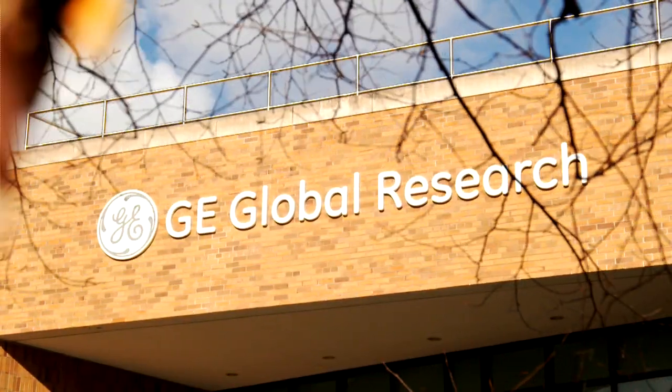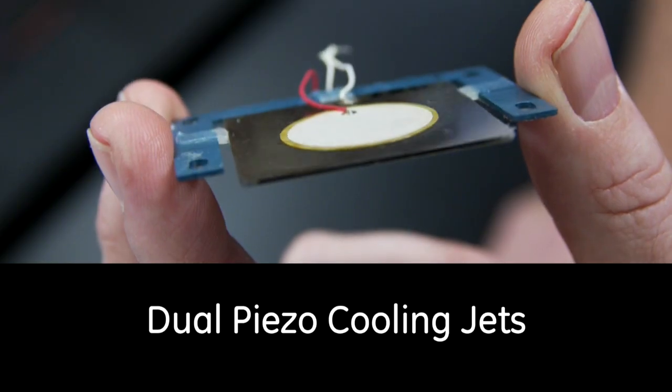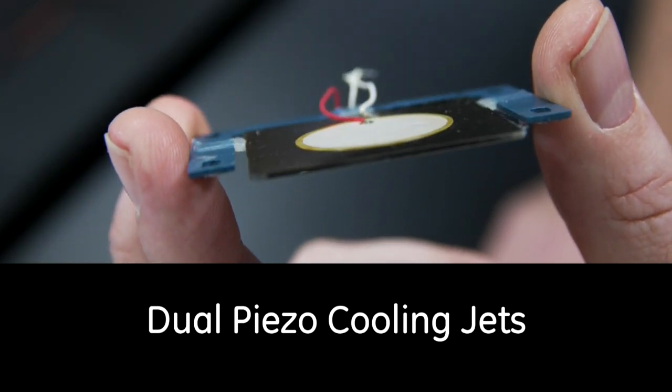What is exciting is that we have developed a new kind of method to move air. It's called the dual piezo cooling jet. It's an air mover that doesn't require bearings or a DC motor. We are enabling the next generation of thin products with this new technology that comes out of our labs.